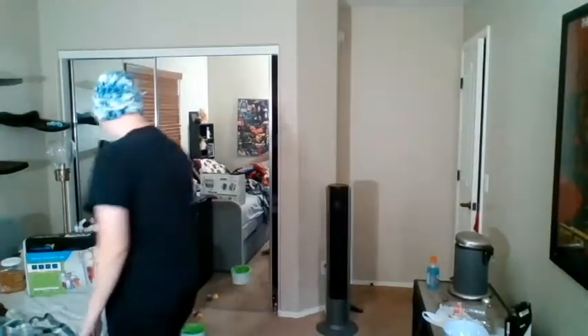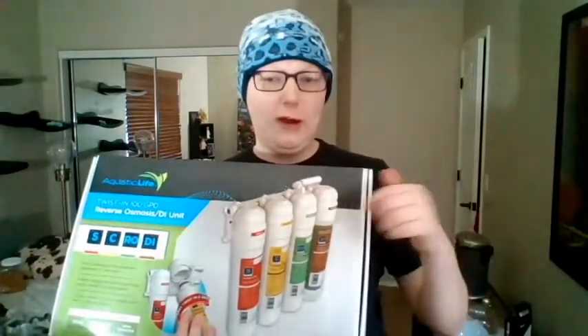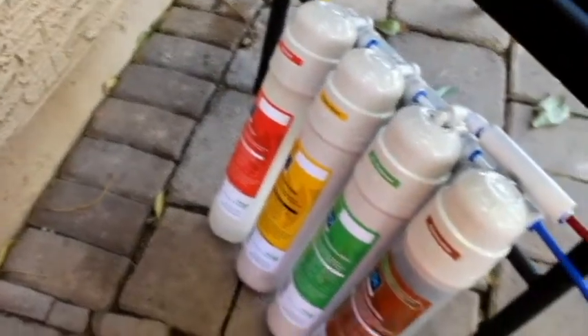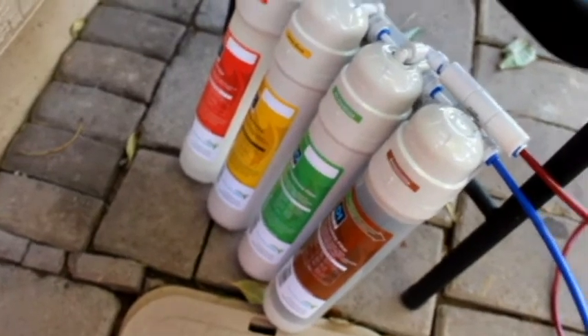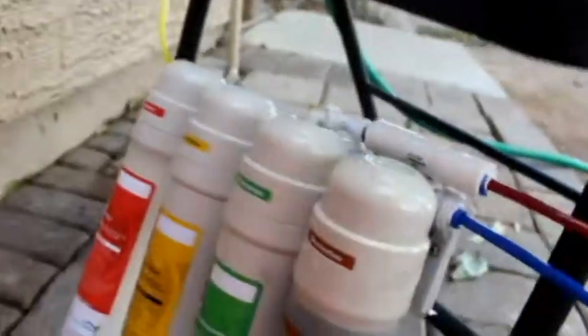First off, the water. I have here — this is just the box, but I have the system. I'll put in a clip right here of the system. This is the Aquatic Life RODI system that I got. In a future video, I would like to do an unboxing and a little review of it after I have some experience using it.